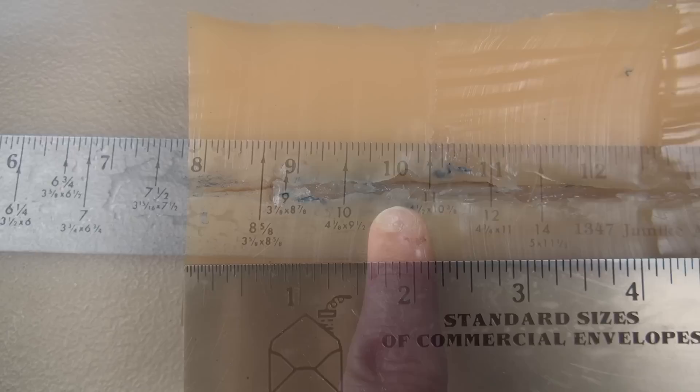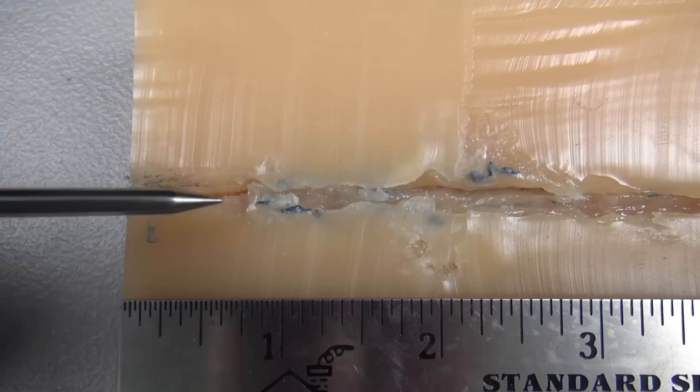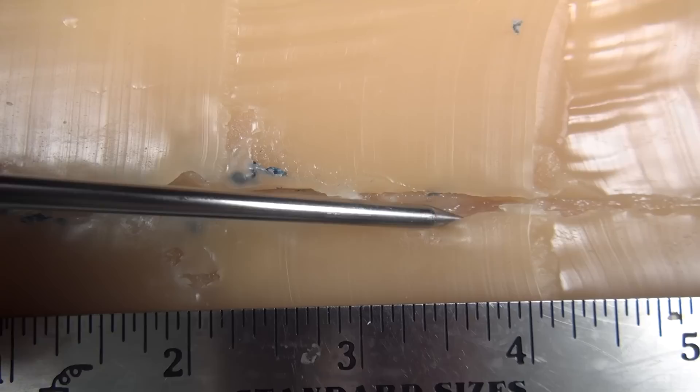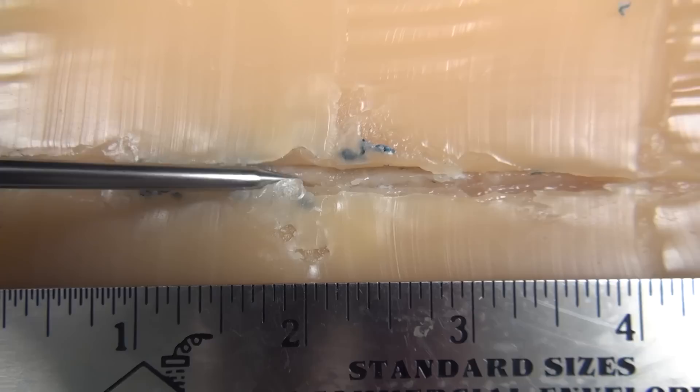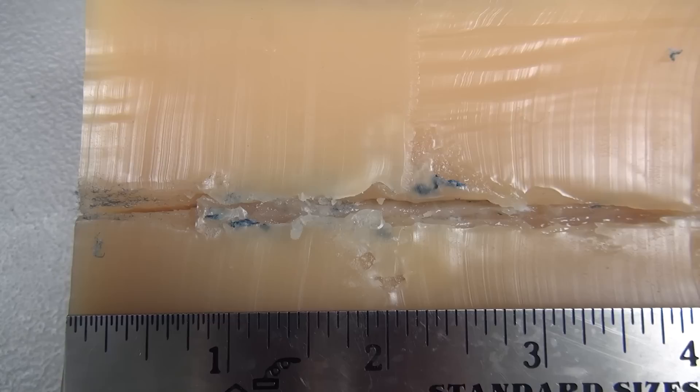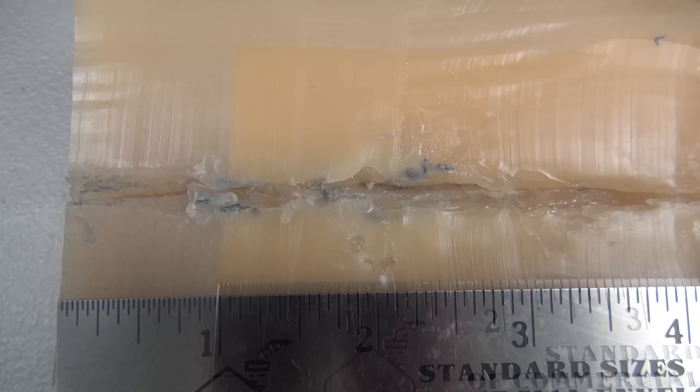I've taken that 50-pound block, isolated the bullet path, and cut it right down the middle to produce two halves. Quick look at the first half — expansion appears to begin about one inch in. This cavity, the biggest part of it, begins here and runs only to about the four-inch mark. The widest part is about three-quarters of an inch wide at its peak and possibly half an inch deep. Not a really impressive wound cavity in this zone, and I'm going to say that's probably due to the low velocity.